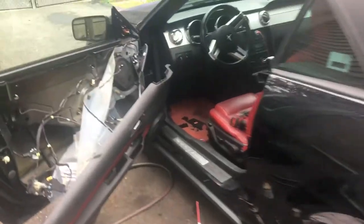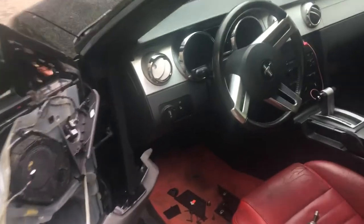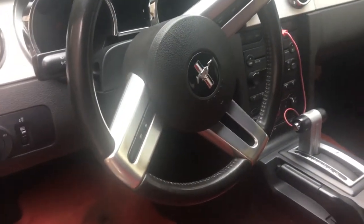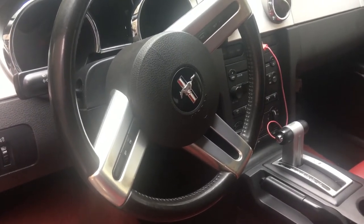Hey guys, today I'm going to show a problem — the door lock. When you start the car and close the door, you see a light on the dash that says door open, passenger side — I mean driver side door. It means open.